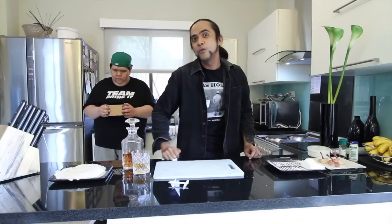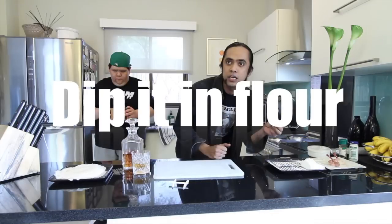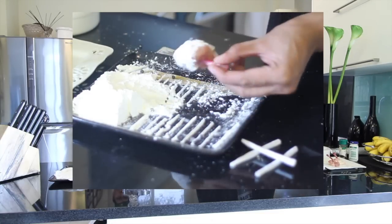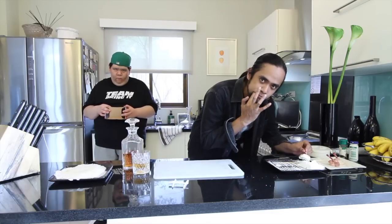Now, what we are going to do — what I'm going to do — is dip this chicken into the flour. Slowly. Slow, not just cooking, it's also an art. Cooking is an art!